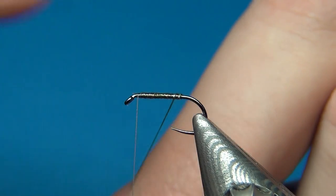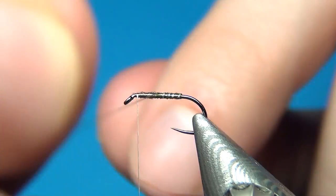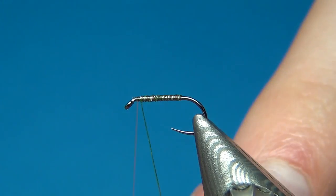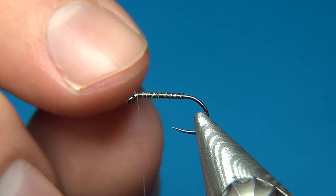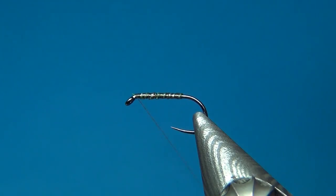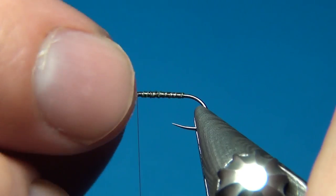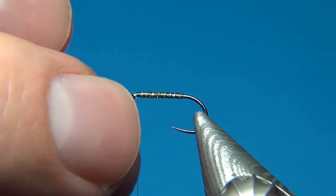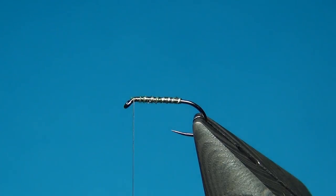Once the body is tied and tied off, I'm going to bring up the rib and this time do open spiral turns. This is going to represent some segmentation and also give a little glitter to the fly. I try to have a little sparkle or some UV material in all my flies, because what we're trying to imitate is a living insect — a quite translucent one. Most materials and the hook are not so translucent, so the best way to imitate this is to have some sparkly material that reflects the light and gives the same effect.